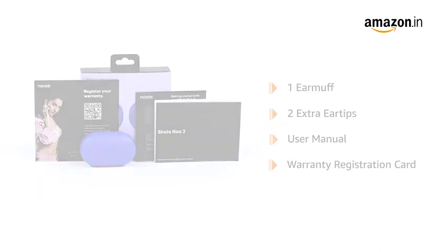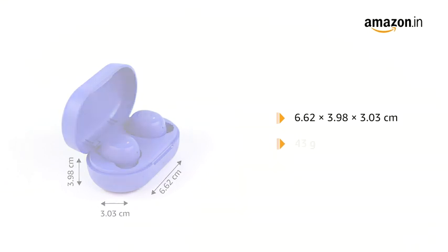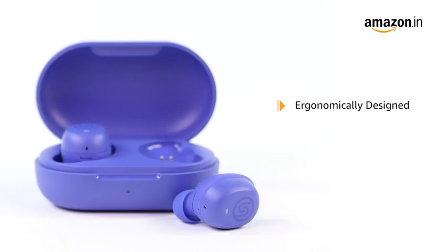And a warranty registration card. The Neo2 earbuds has 6.62 x 3.98 x 3.03 cm dimensions and weighs just 43 grams. This wireless earbuds is ergonomically designed with fin tips for a secure fit, and it comes with IPX4 rating that offers protection from sweat and water.